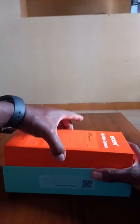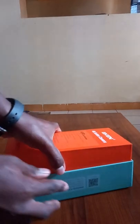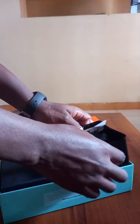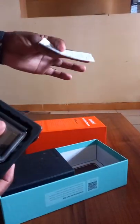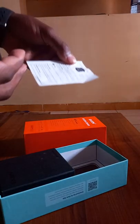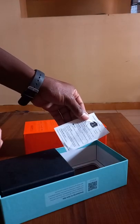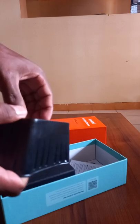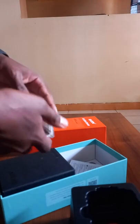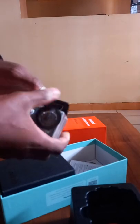Let's unbox and see what it contains. This is the camera together with the manual, but for the full manual you can go to their website at Eken slash download. This is the camera itself together with the housing and the waterproofing support.